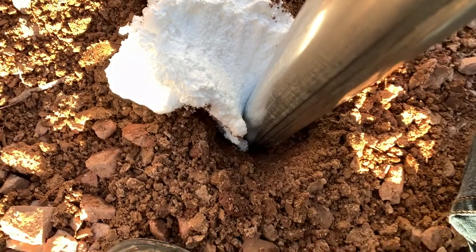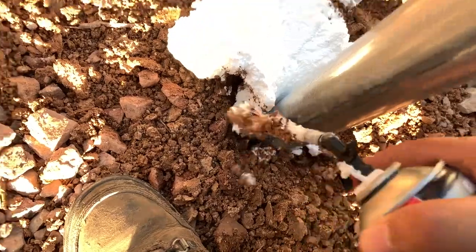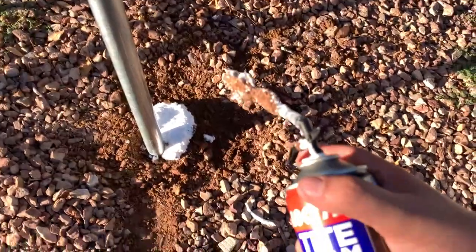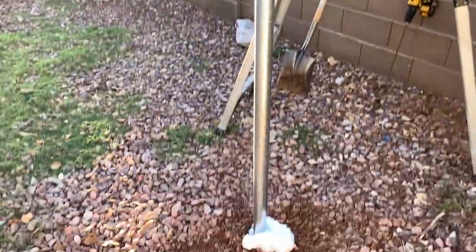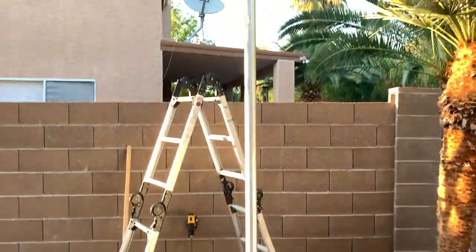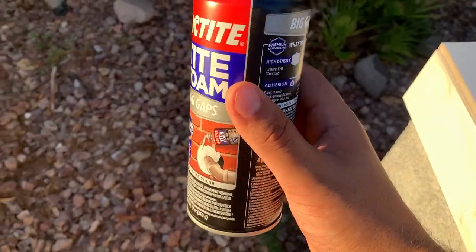Yeah, that's kind of nasty. All right, so we'll let it dry. It's been about 20 minutes and so far so good — it's feeling a bit firm. I don't want to shake it too much because I really want that to dry and it's positioned exactly where I want it. This foam can is pretty good. The only thing is it doesn't really say how long it takes to dry.